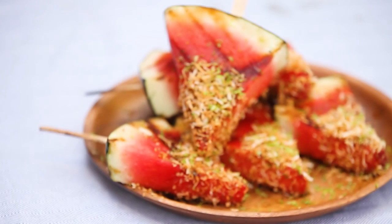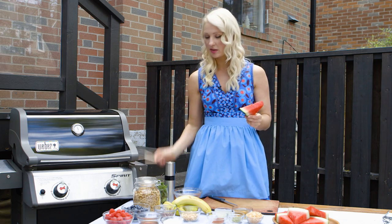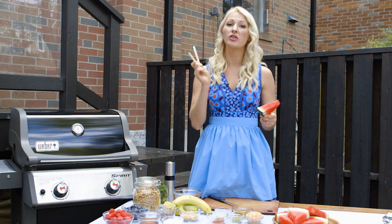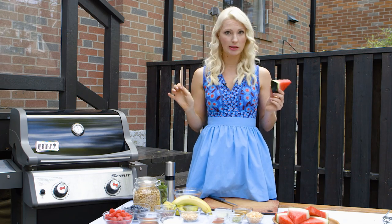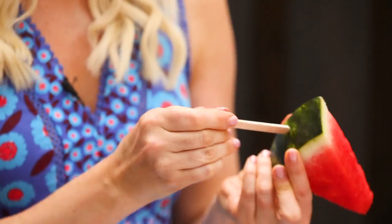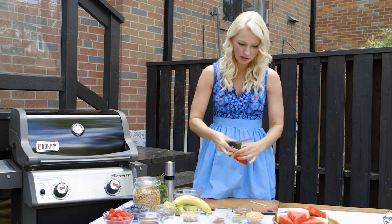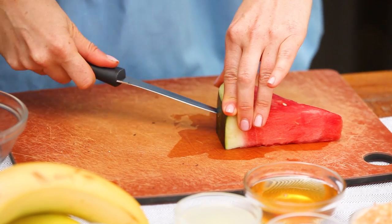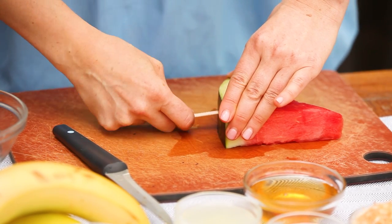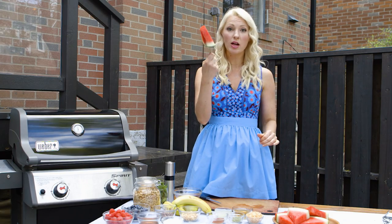Next, we've got these beautiful pieces of watermelon. I have to get some popsicle sticks — I soaked these. You want to make sure you soak your popsicle sticks or else they're going to burn on the grill, so give them a good soak for at least an hour. Very carefully — watch the finger — just going to get a hole stuck in there so that you can then lodge that in. Now we've got a watermelon pop.